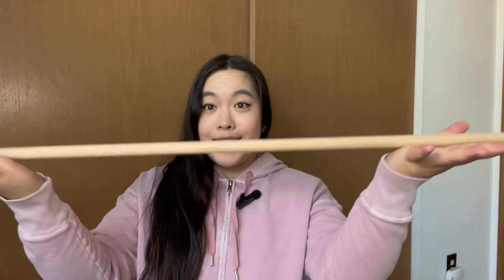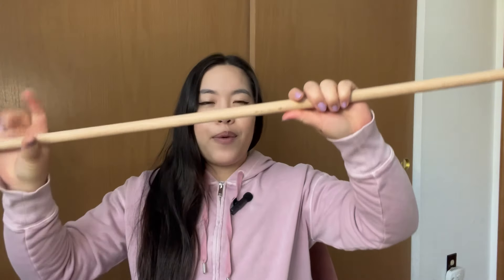Hi everyone and welcome back to my channel. I was in Joann's recently picking up some yarn to make some plushies and I came across this wooden dowel, and I thought to myself I could make a really cool garland-type DIY with this.